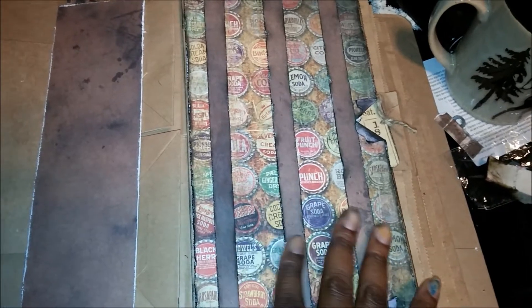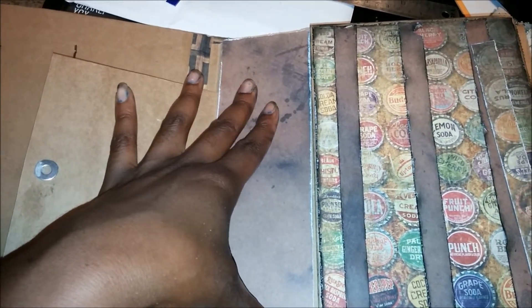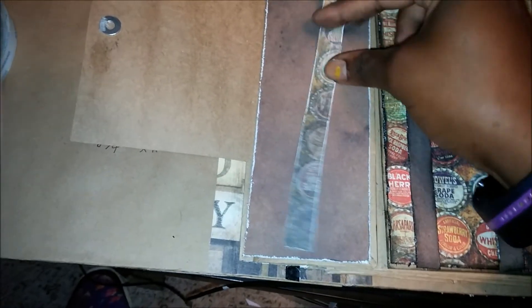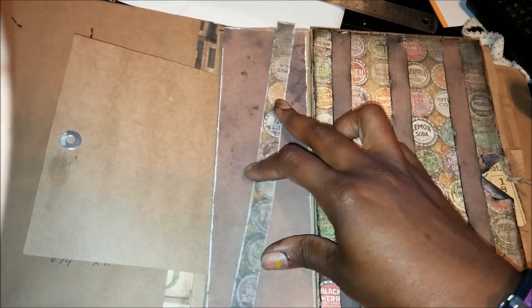I took some strips of this paper — I've already distressed it and I'm about to ink it. I just laid it down in strips; I don't even know what size they are, just random strips. What I'm about to do is ink this strip right here, and that's going to make the top of my pocket. Then this strip of the soda pop page is actually going to lay across it.